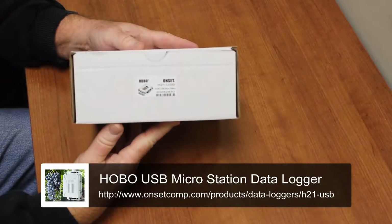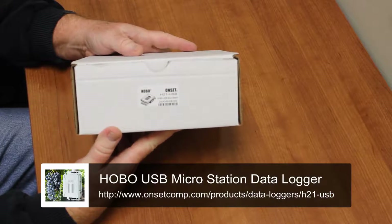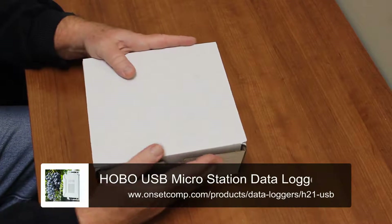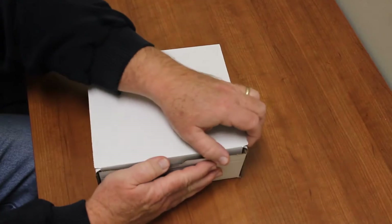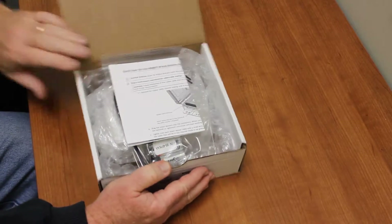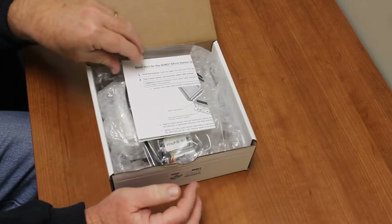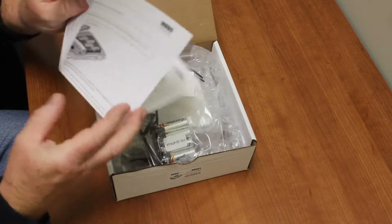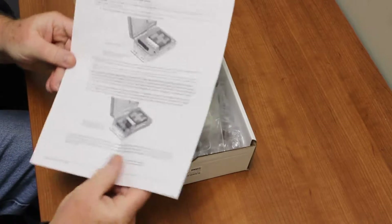Here we have our H21 USB data logger as it's packaged from the factory — this is the way it's received. We unpack it, and the first thing we're going to see when we open the box is our quick start guide, which we're going to follow to put the logger together.